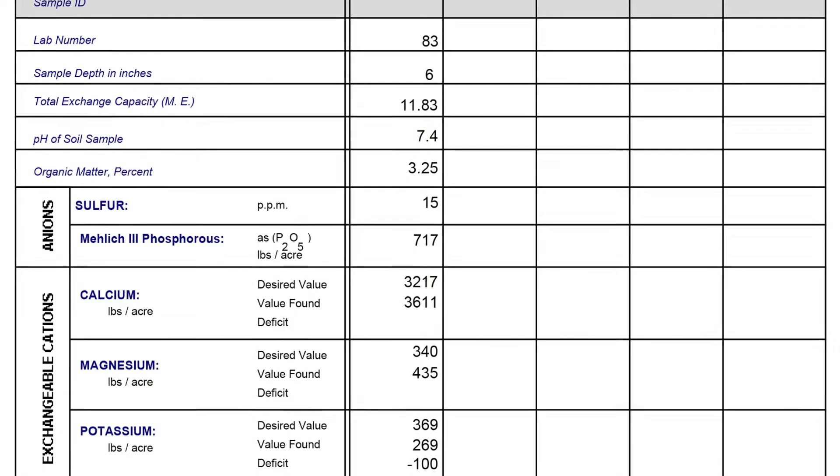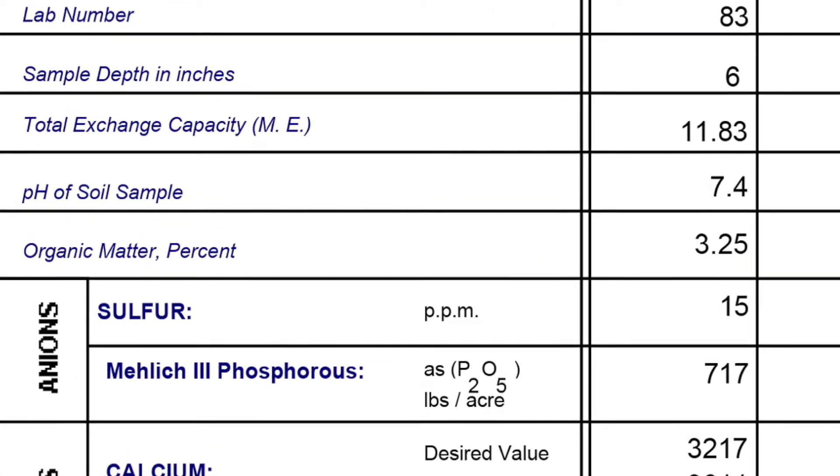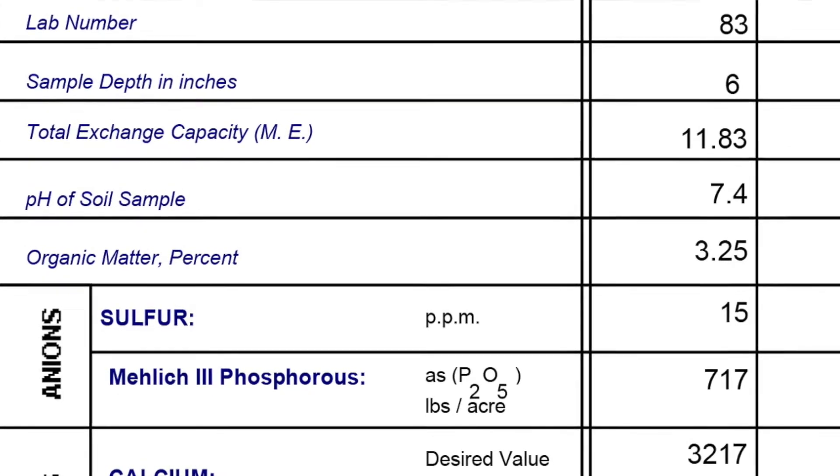Zinc mobility will also be shut down if the pH of the soil is above 7. As soon as it crosses that border of 7.0 into the higher pH realm, the availability of zinc will be significantly restricted.